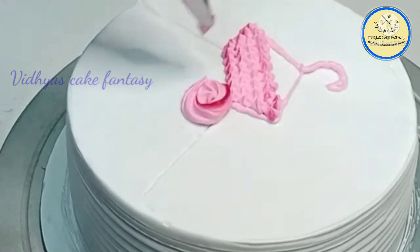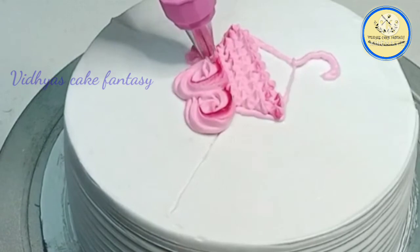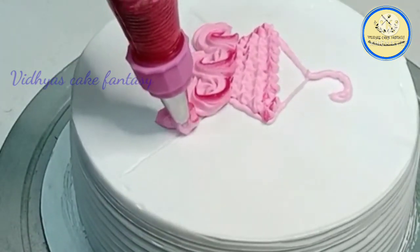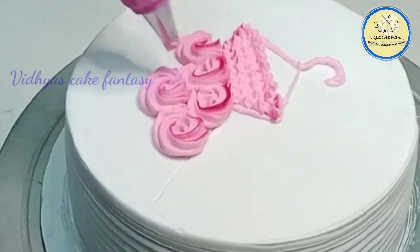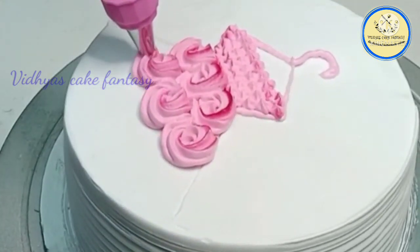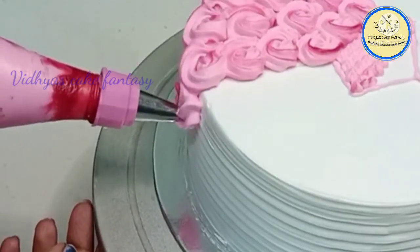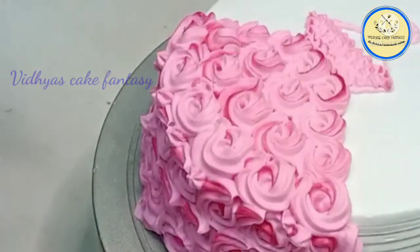The doll's dress will be in rosette design. See how lovely the shaded effect is! The rosette design of the doll's dress will go from top to the bottom of the cake. This is a very simple technique — a simple method — and without a doll you can make this design.